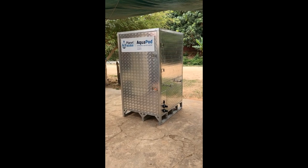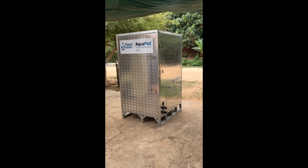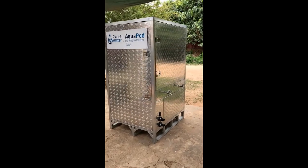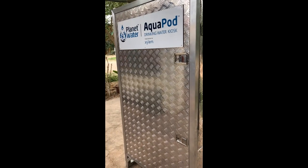This is Video A where we are going to talk about the Aquapod's external and internal key features. You can see this is an aluminum enclosure in both the structure internally as well as the panels on the outside.